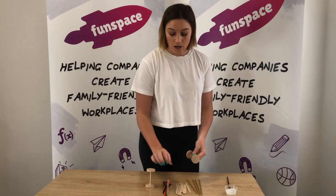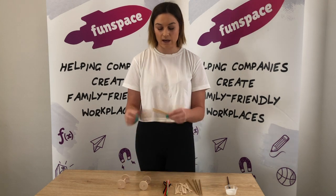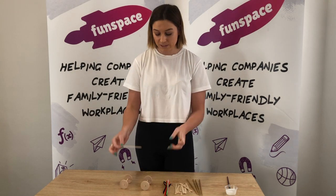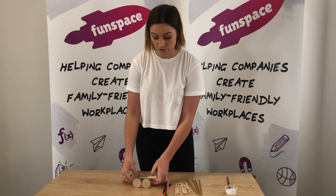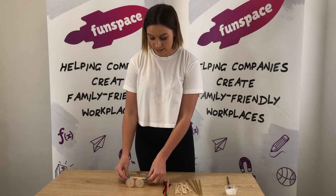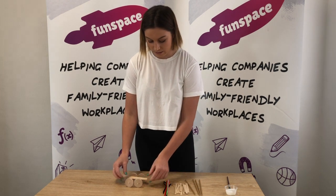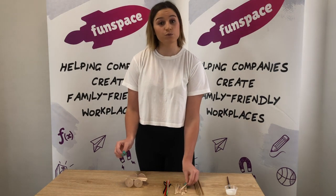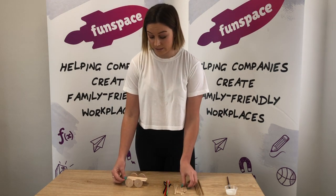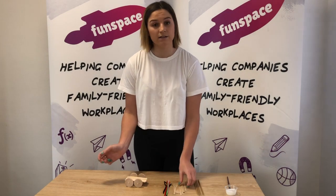What I really like and will be doing is using my paddle pop sticks as a bit of a base for my car. I'm going to use my glue to stick down a base for my car just like this. But you can do whatever you like — I want to see you get really creative.